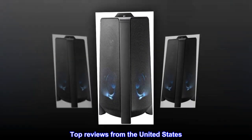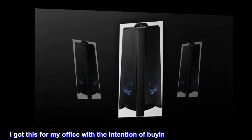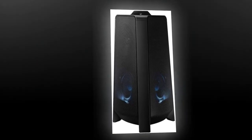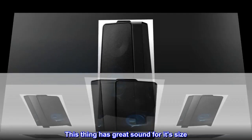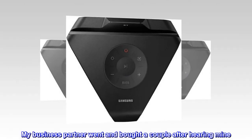Top reviews from the United States. Love this speaker. I got this for my office with the intention of buying more and linking them. I changed my mind as I really don't need more. This thing has great sound for its size. My business partner went and bought a couple after hearing mine.